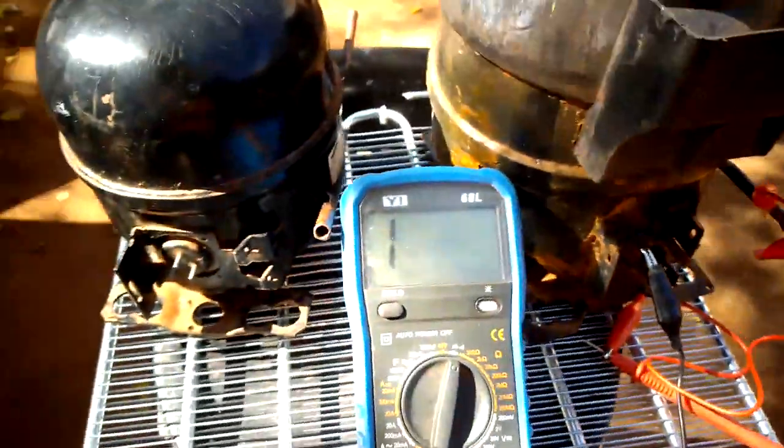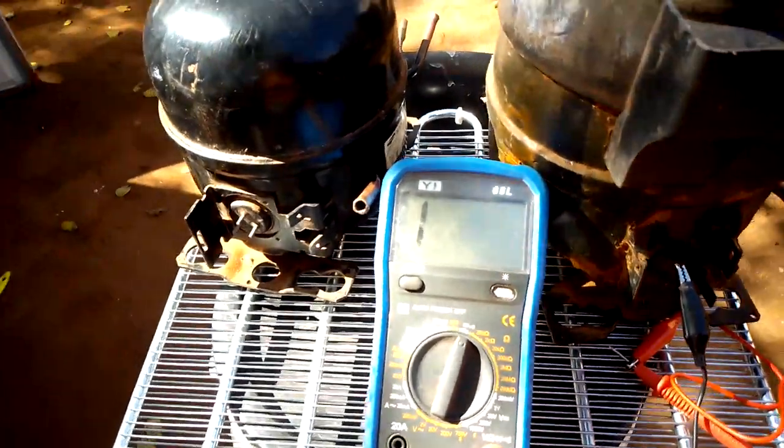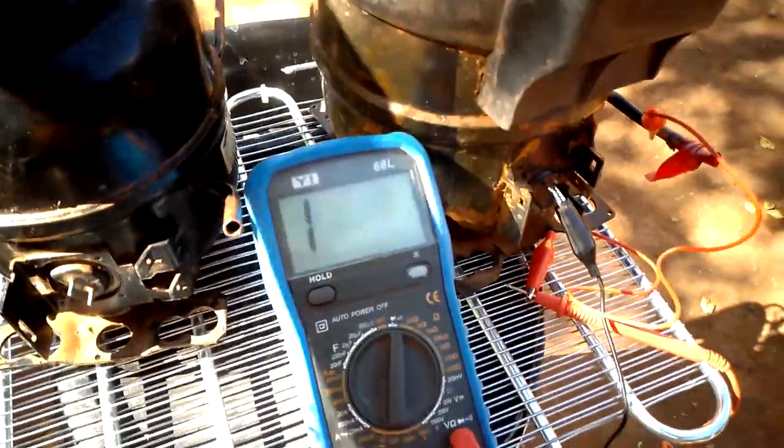This is how we test a compressor to see if it is grounded. Thank you for watching the video. Please subscribe and share if you liked this video.